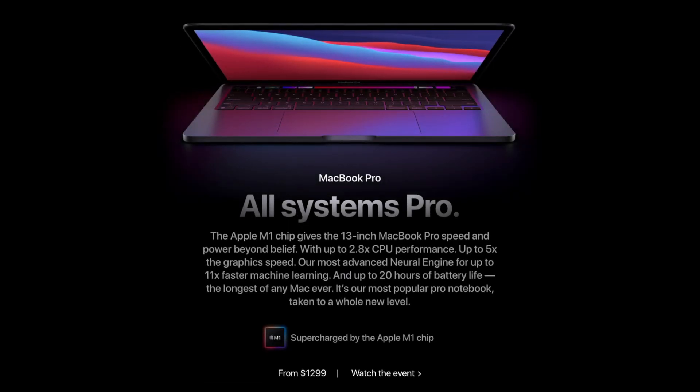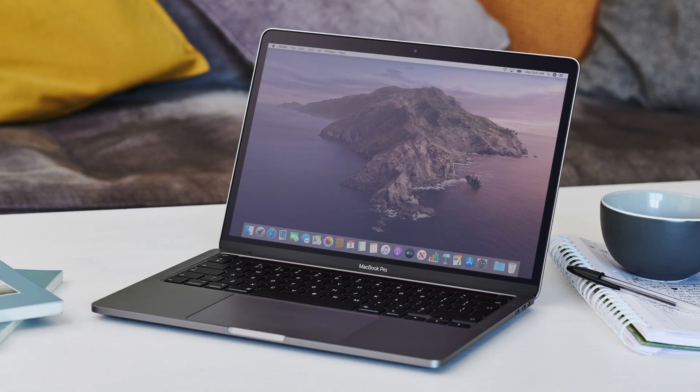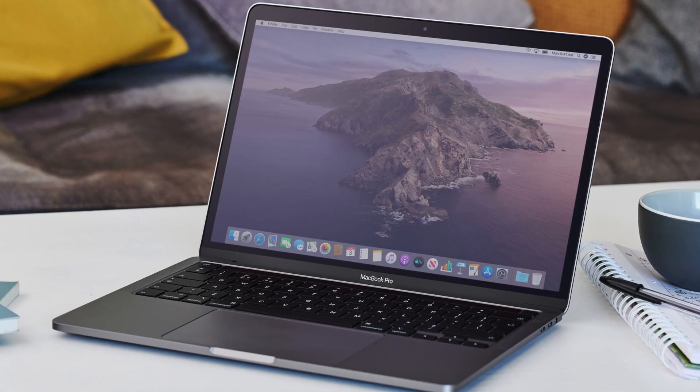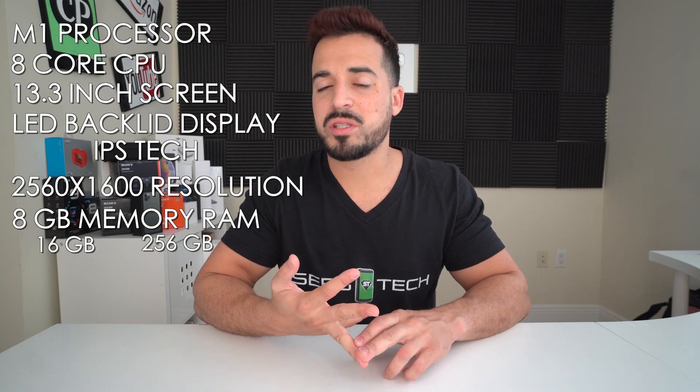The MacBook Pro comes with a 13.3 inch LED backlit display with IPS technology at 2560 by 1600 resolution. It comes with 8 gigabytes of memory RAM, configurable up to 16 gigabytes, and 256 gigabytes of SSD flash storage, configurable up to 512 gigabytes, 1 terabyte, or even 2 terabytes.